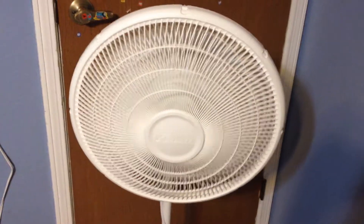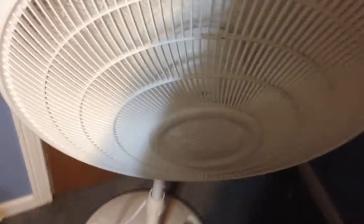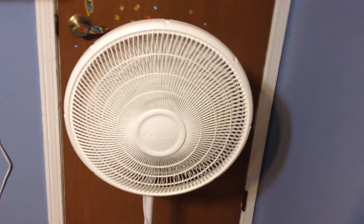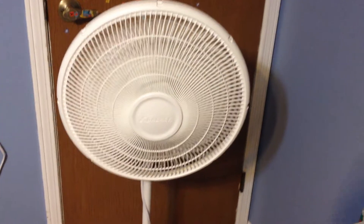Kind of quiet. It's kind of odd — the oscillating handle is square. I've never really seen that. Let's move to medium. A bit stronger breeze. Now it's moved to oscillating.